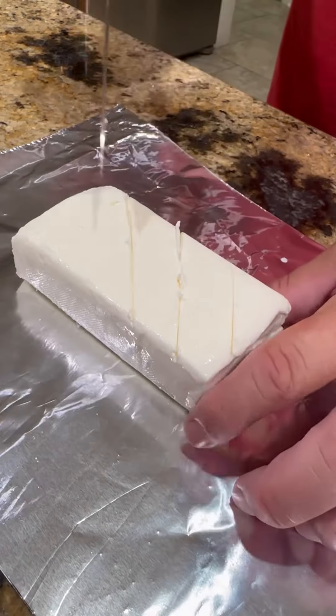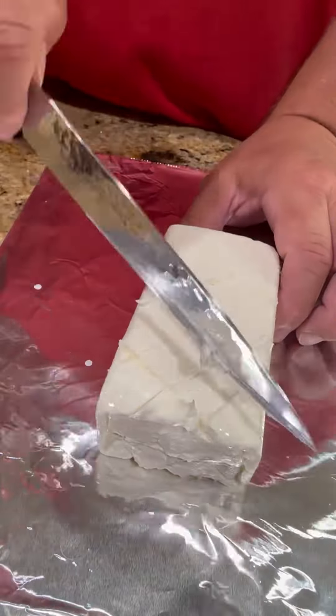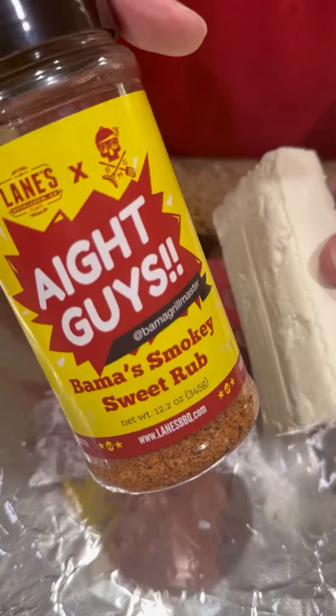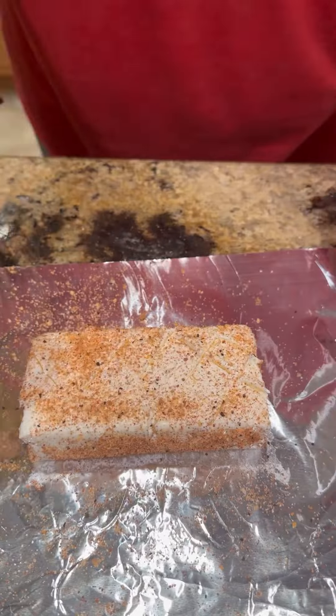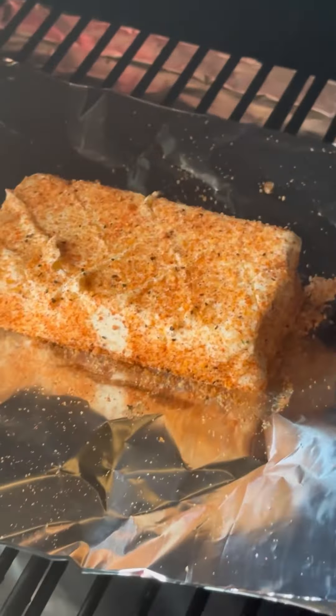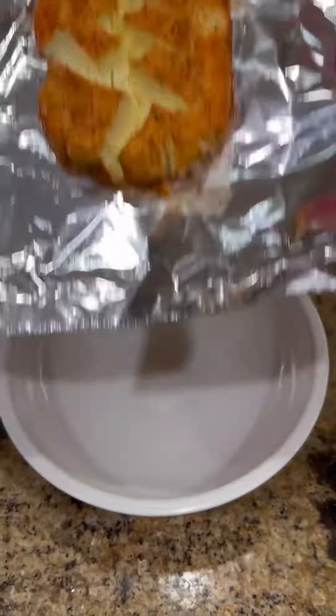We're going to start off with a block of cream cheese. We're going to get it scored up on one side like you see here, using my smoky sweet rub to season it on all sides. Got the Camp Chef running 275 degrees, going to let it go for about 45 minutes to an hour until it looks like this.